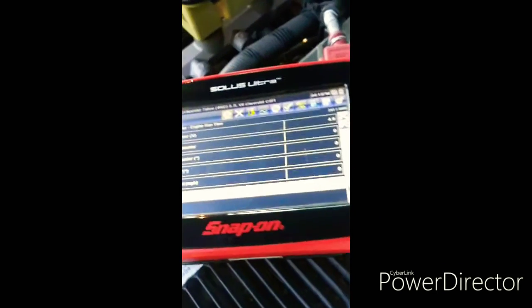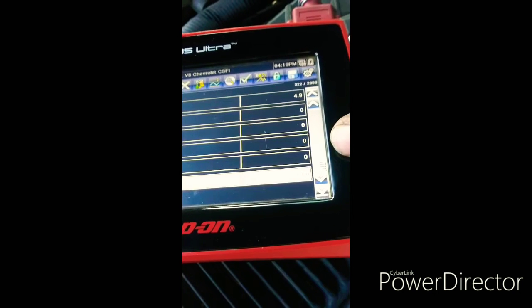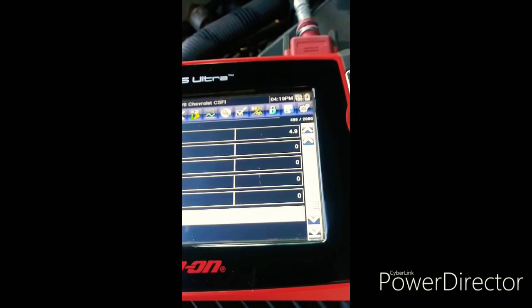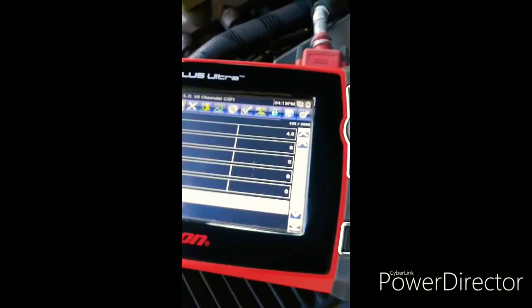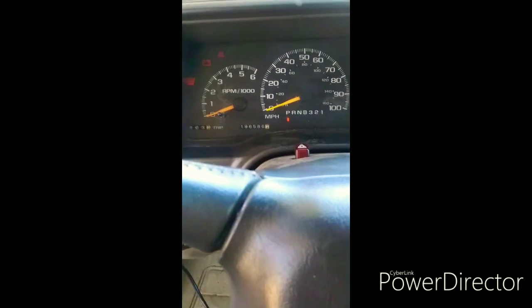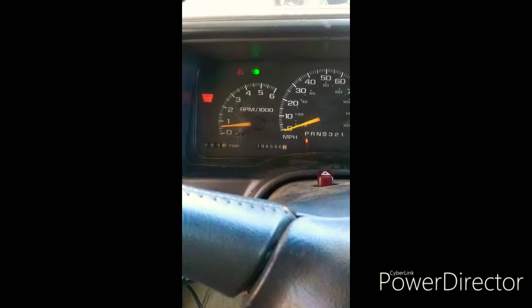What we're looking for in a perfect world is for that to say zero while the vehicle is running. Anything from negative two up to plus two is good — that's fine, that's all in spec. Just start the vehicle, and the idle speed has to be above a thousand RPM.